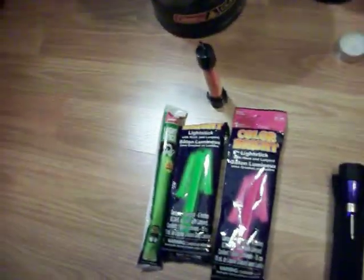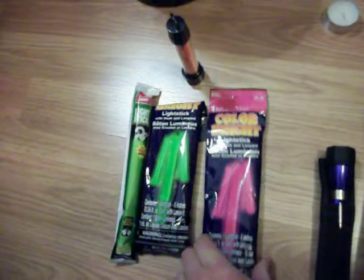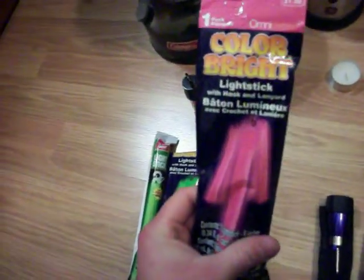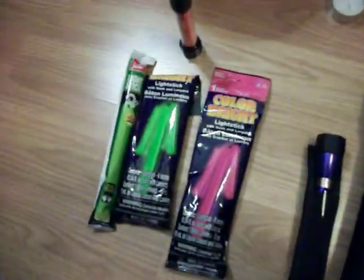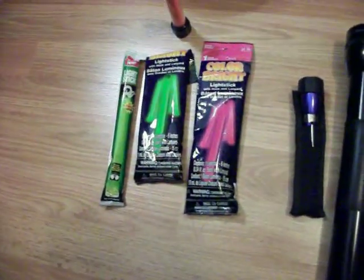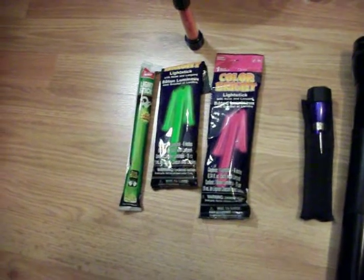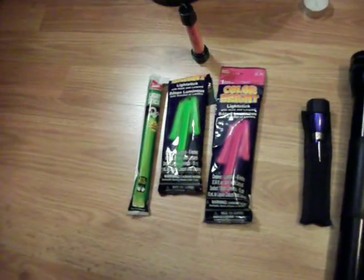As far as glow sticks go, they're another great way to provide light for yourself. I've got a couple of different ones here — these are just some cheaper ones I got at Walmart; I think these were for Halloween. This one is more of the survival type — it's a 12-hour light stick with a lanyard. It's a little bigger. You can pick light sticks up just about anywhere: Walmart, Dollar Store. Buy the good ones if you don't want them to only work for an hour and then conk out.